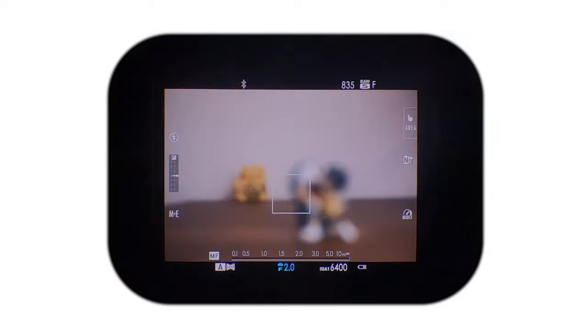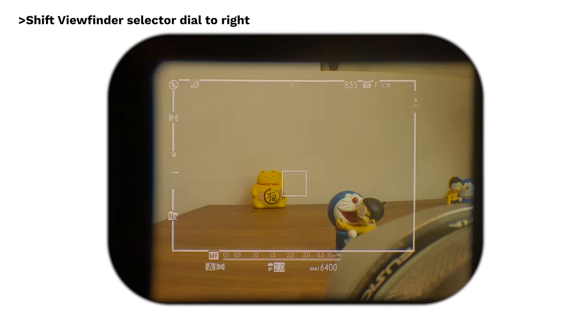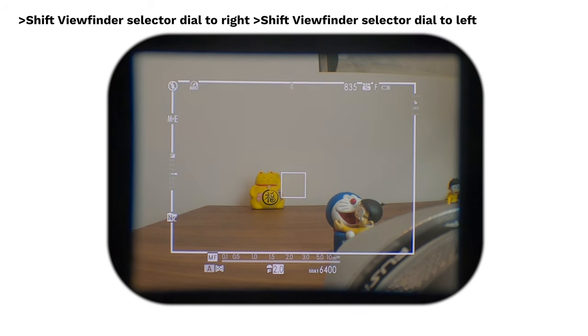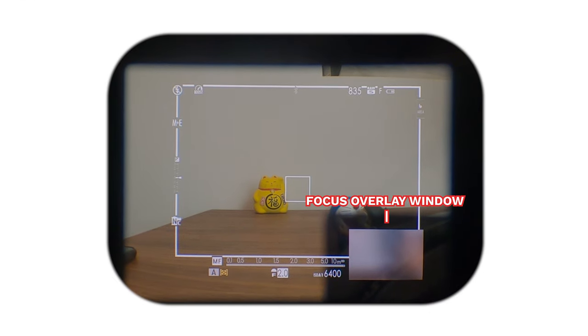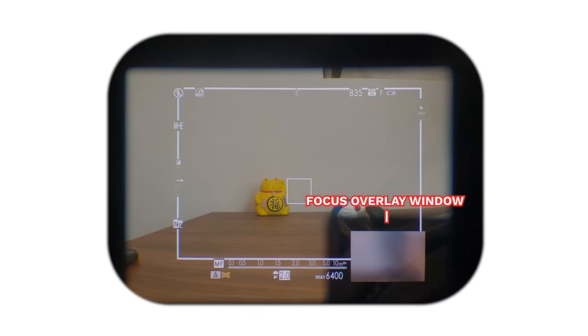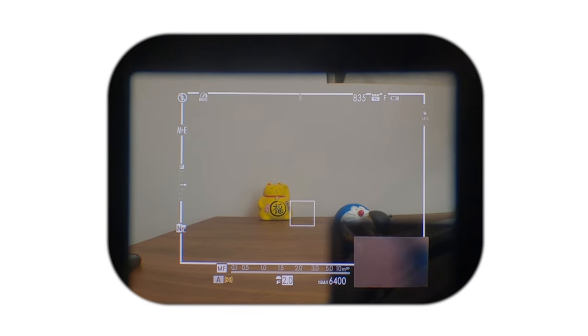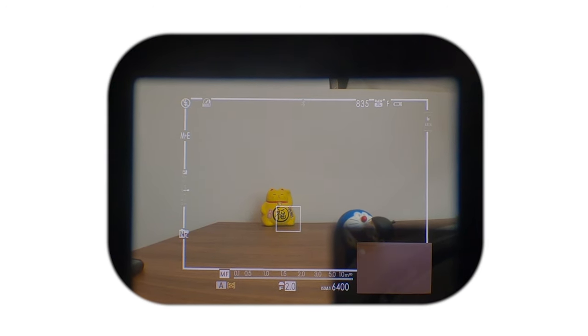Now a quick note on the optical viewfinder when it comes to manual focusing. Switch to optical viewfinder mode by shifting the viewfinder selector dial to the right. When in optical viewfinder mode, shift the selector dial to the left and a small overlay window will appear at the bottom right corner of the viewfinder. Now you can use the joystick to move the focus box around and the little window will display the zoomed in portion of the box — allowing you to focus accurately whilst maintaining a good overview of the entire frame.